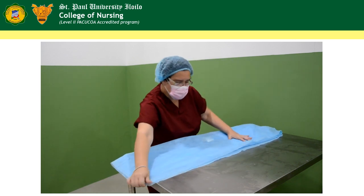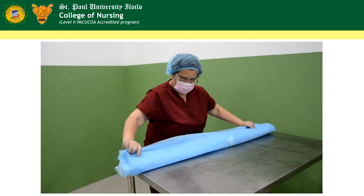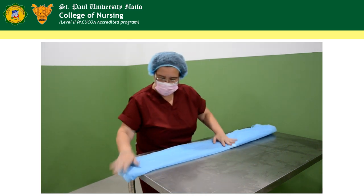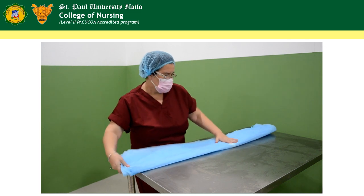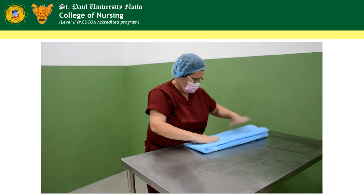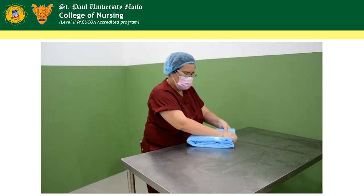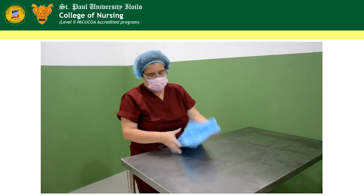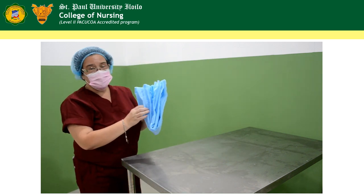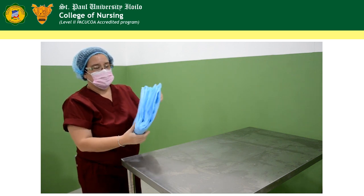After this, fold the gown in half. And then fold the gown into another half, and lastly into another half. Make sure that the arm holes can easily be located before you wear the gown. So that's all.